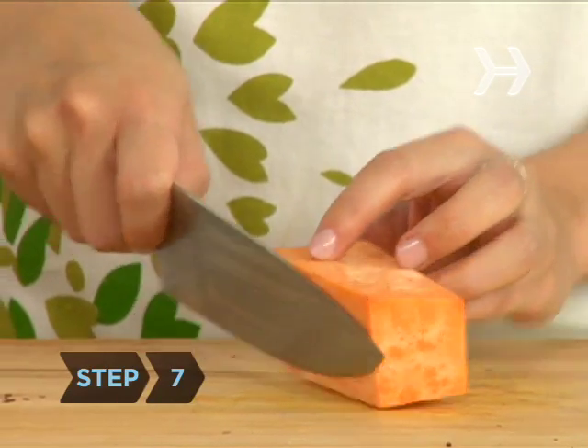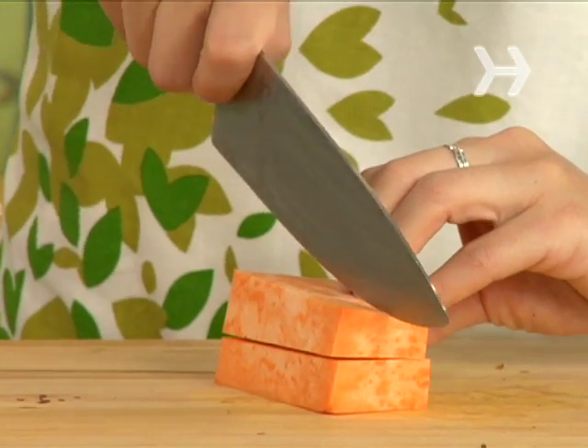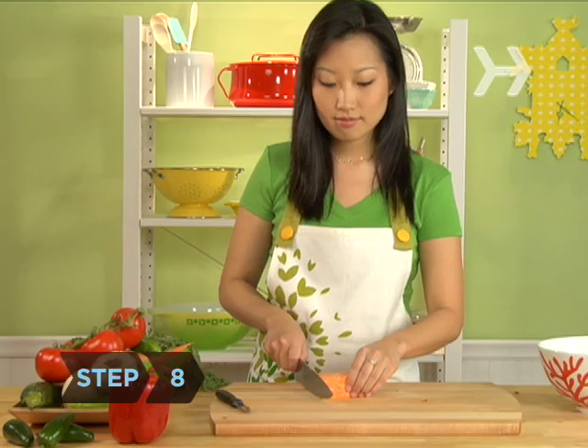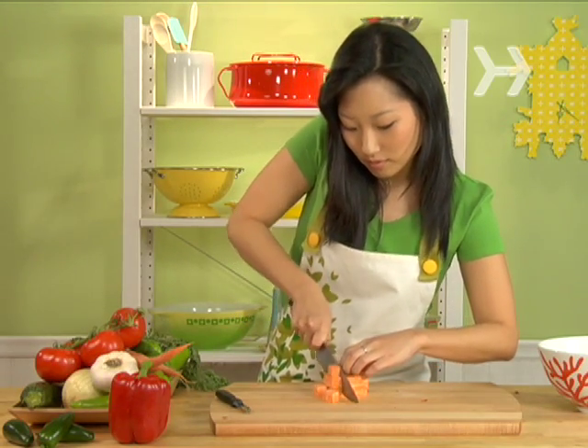Step 7: Stack the slabs on top of each other and again cut them lengthwise into ¾-inch wide sticks. Step 8: Line up the pile of sticks and make ¾-inch cross cuts along their length, creating ¾-inch cubes.